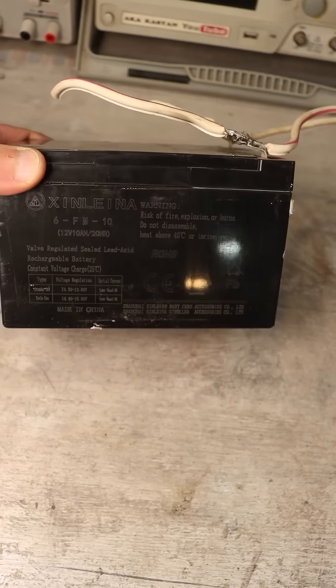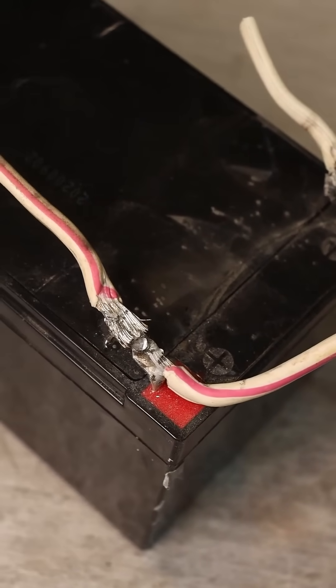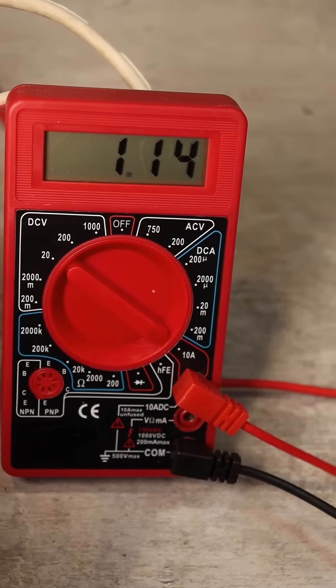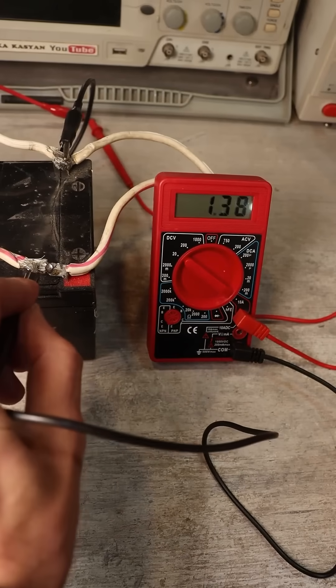The task is to check the battery charging current, but you must be sure that this current does not exceed 10A. Connect the multimeter in series with the positive lead, as shown. You can also use the negative lead. The display shows the charging current in A.